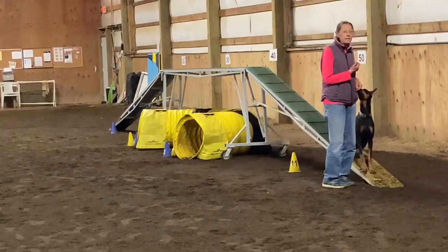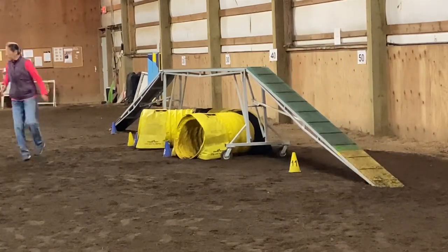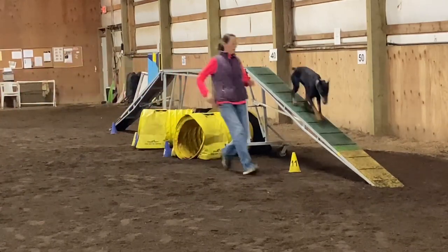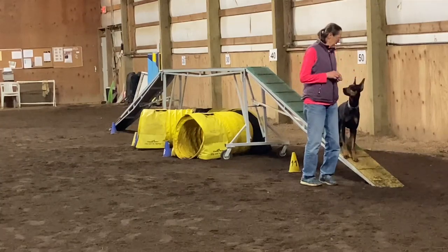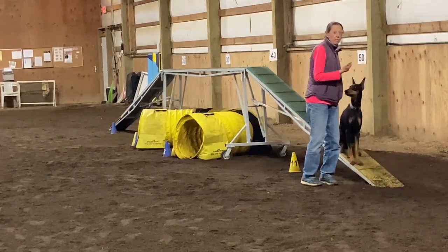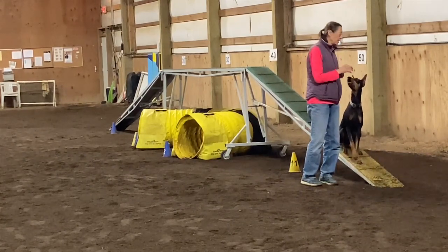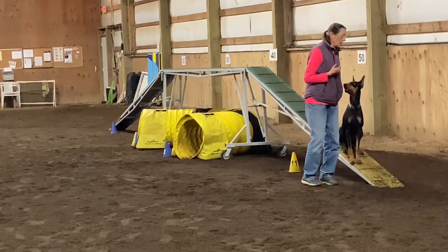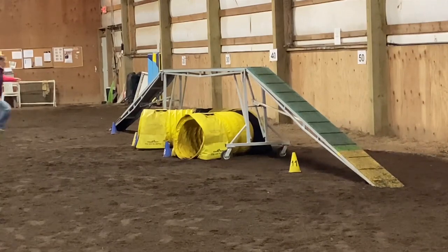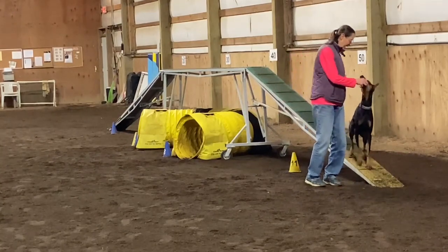Let's try it again. Tunnel, tunnel. Maverick, go. Sit. Yes! I was watching her instead of the board, so I stopped in the middle of the contact — I really should be stopping at the end of the board. But you can see how she stopped up high. Let's try one more time, just to make sure I can get where I need to be. Good girl, come on, go. Maverick, go. Sit. Yeah, good.